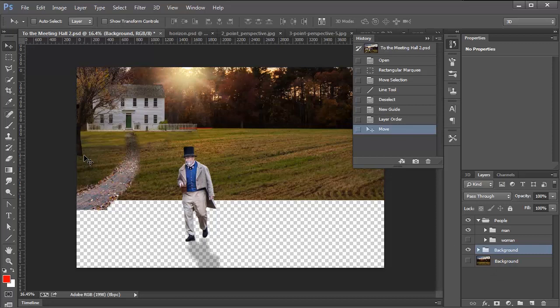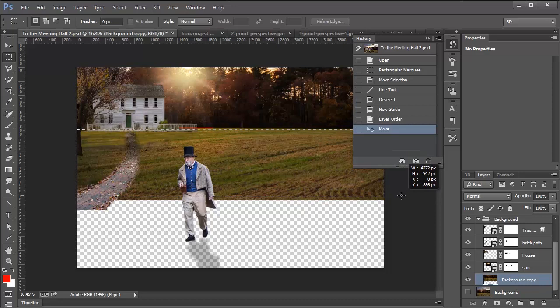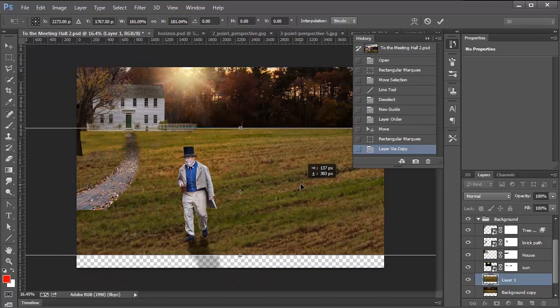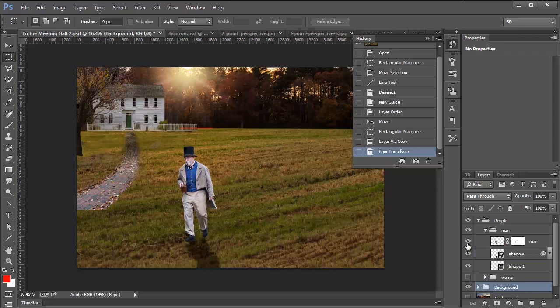This tutorial is not about creating shadows and grass and all of that, so I'm not going to worry too much about that. However, I am going to fill out that space at the bottom so it doesn't distract us while we're working with perspective. I'll make a selection of the grass, click on the background, press Ctrl J (Command J on Mac) to duplicate just the grass, then press Ctrl T (Command T on Mac) to transform. I'll hold Shift and Alt and scale it out, bring it down and fill in the background. I'll then hide the line that marks his horizon line.